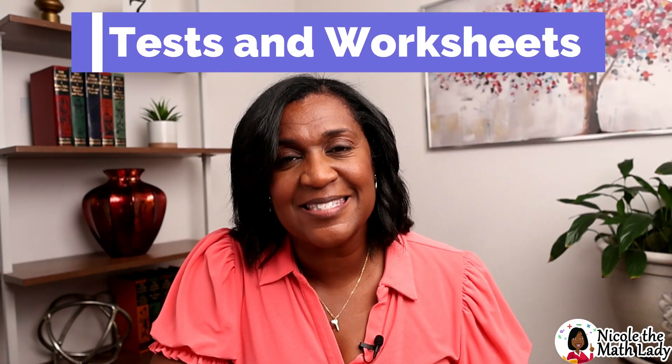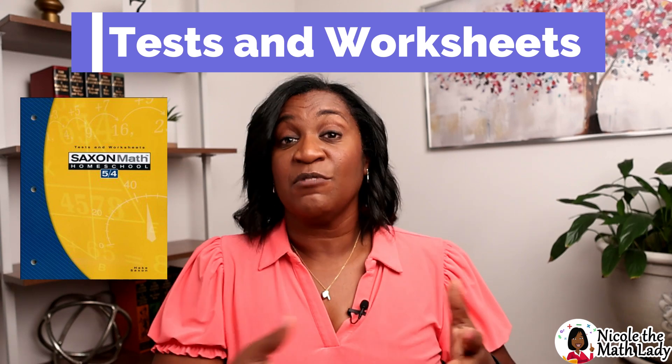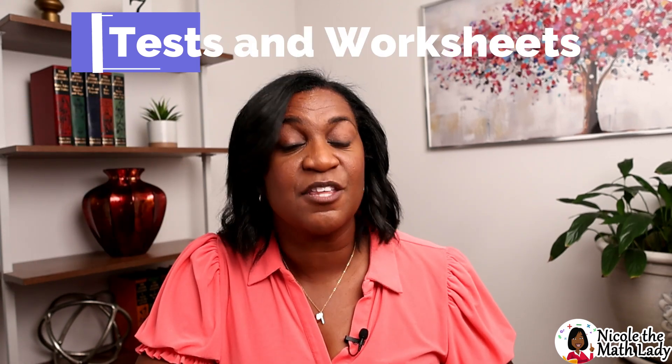The third book is the Test and Worksheets book. You're going to have tests — every five or so lessons there's a test — and at the beginning of the test section in the booklet, you'll see a schedule for when to administer each test. If you have the Nicole the Math Lady platform, those tests are in the system so you don't have to worry about the schedule. There are also the worksheets: the math facts practice, mental math answers, and sometimes the investigations have an extra page or two to reference. All of that can be found in the Test and Worksheets book.